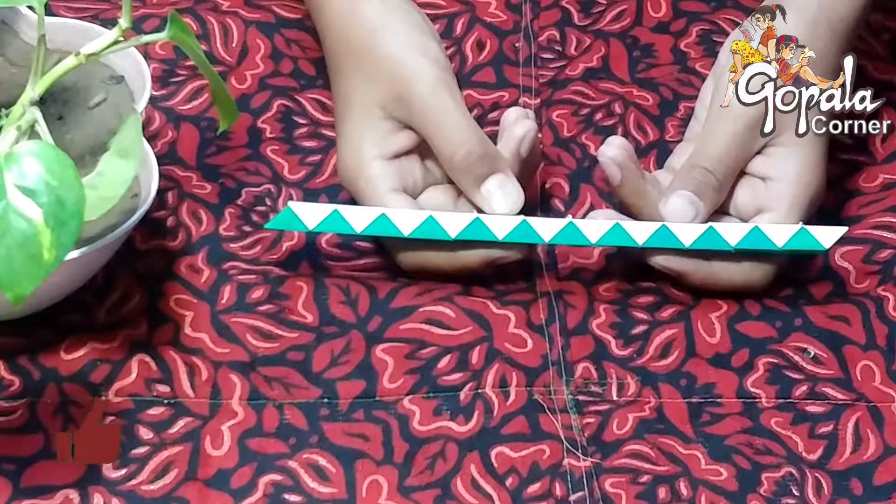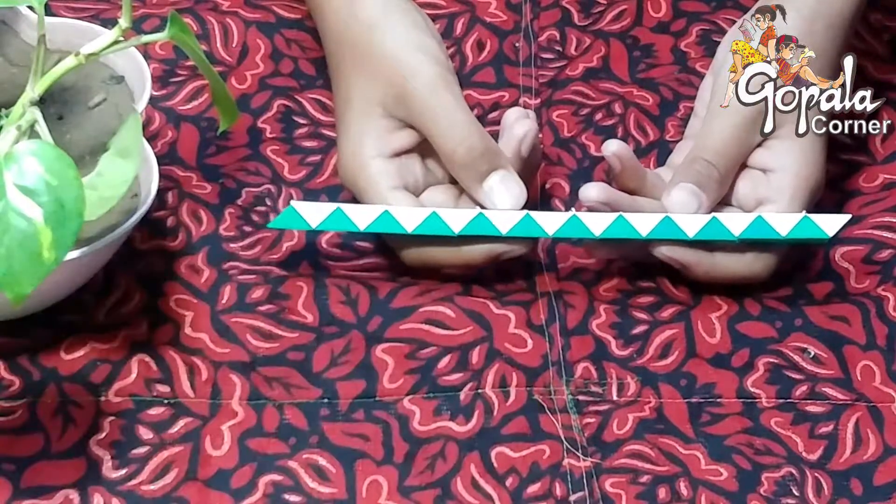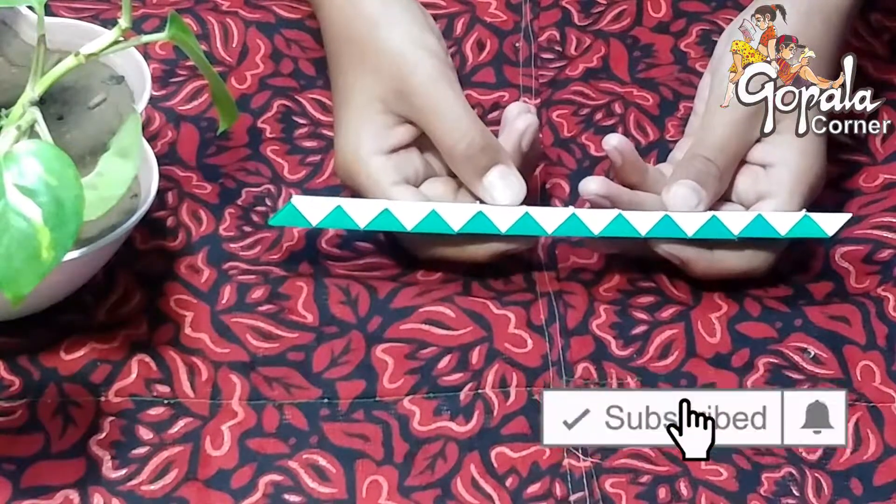Hello friends, I am Kaival Lekadam, one of Gopala's top champs. I am making a Snake Cube Fighter.